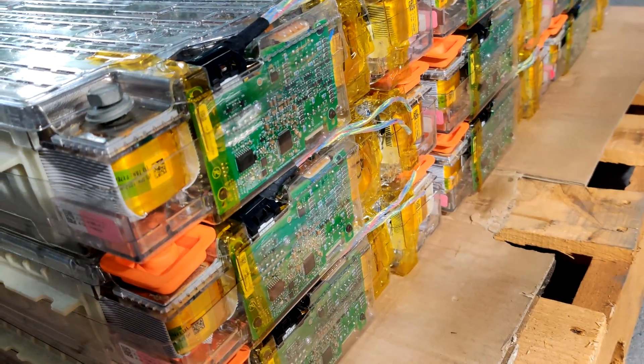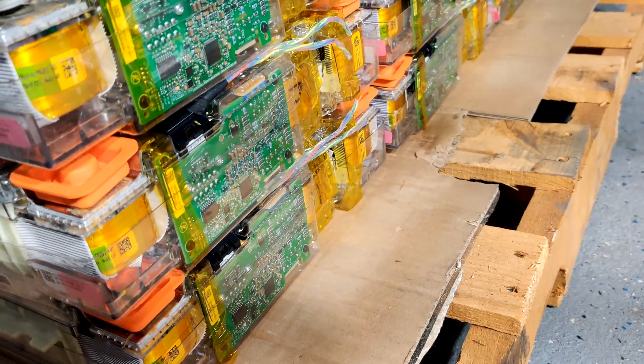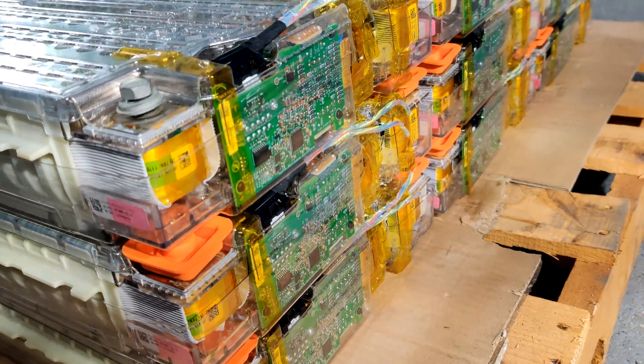If you have a large voltage discrepancy when connecting modules in parallel, you can get a large amount of inrush current between modules, and that can cause a lot of issues or even destroy the modules.